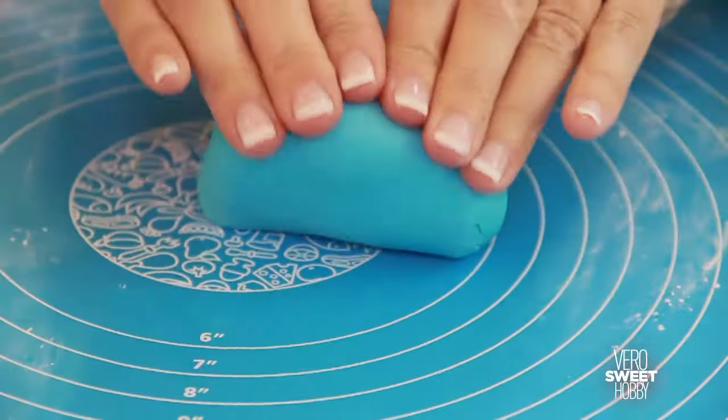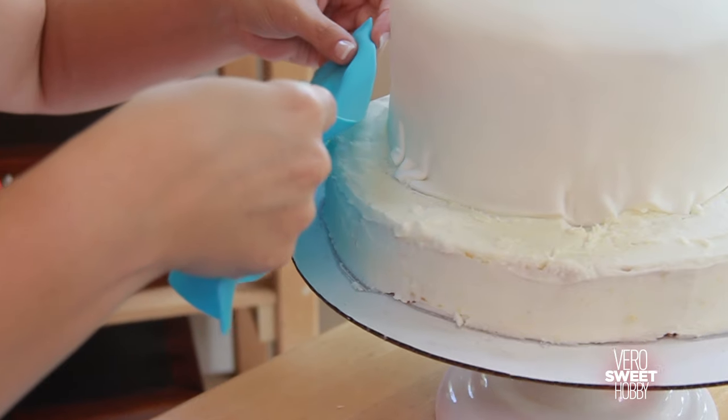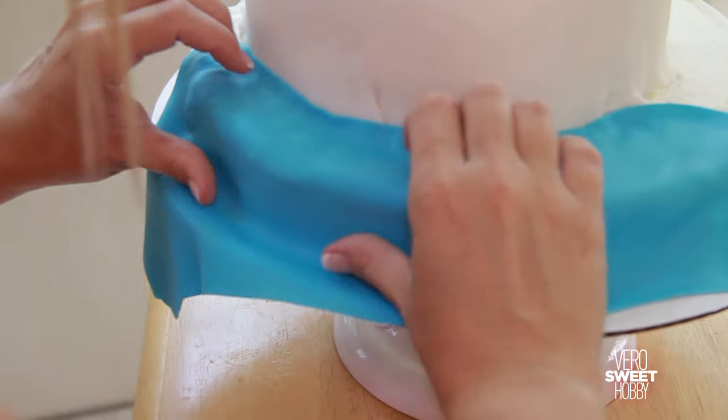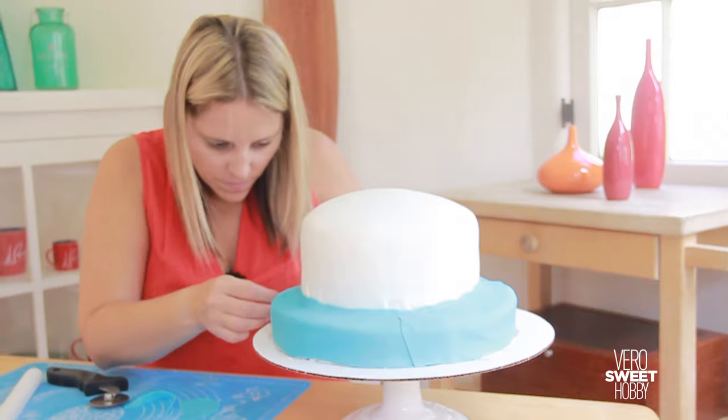We're going to cover the bottom part of the cake with light blue first, and then the waves are going to be dark blue. This is the ocean, so grab your shades of blue and let's play with water.